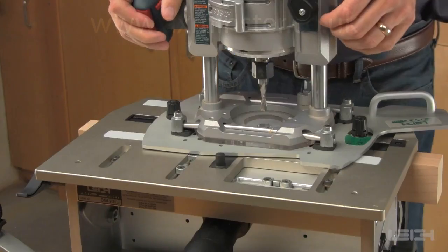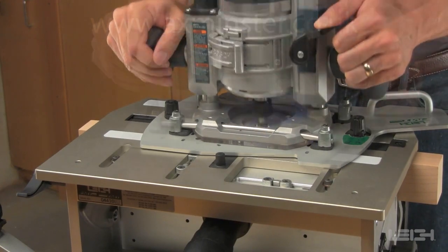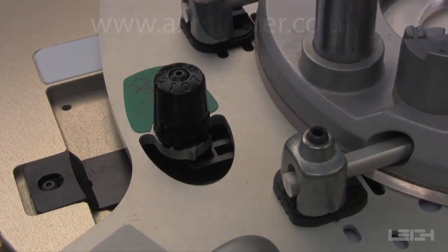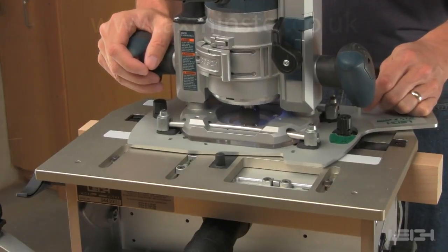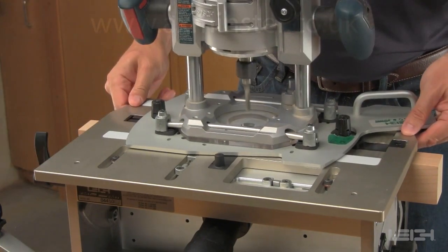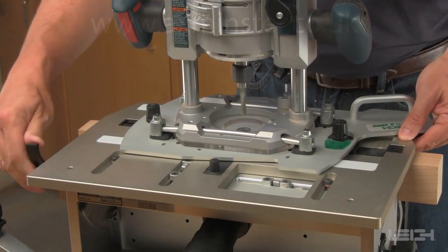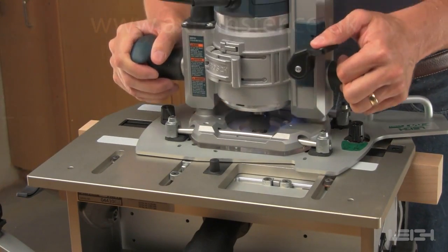Rout the first mortise, making sure the guide pin is run clockwise against both the front and rear of the mortise guide slot. Then release the table and move it to the second mortise position, plunge the router, and rout the second mortise.